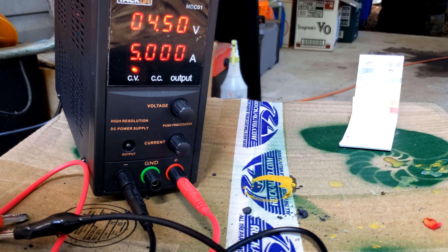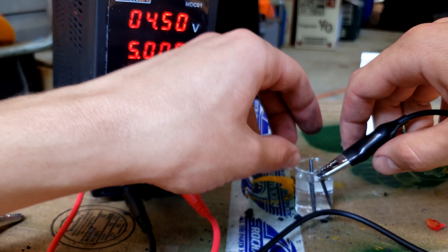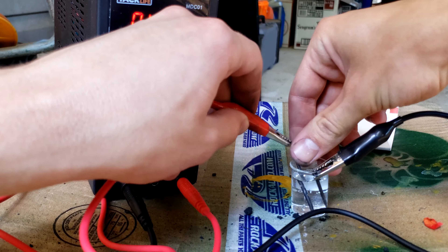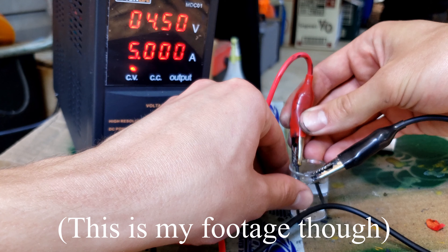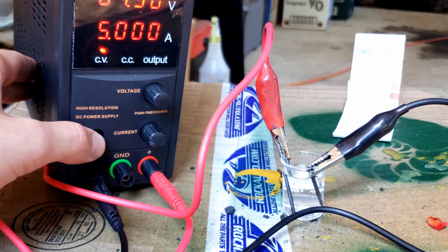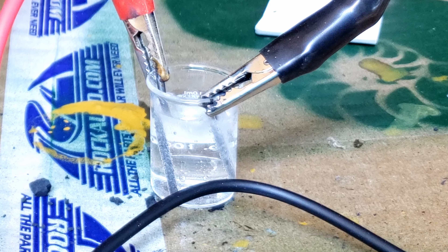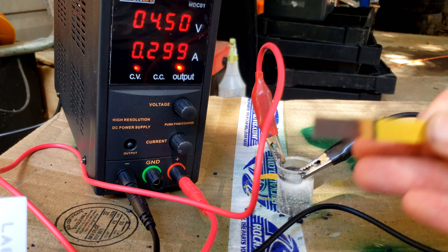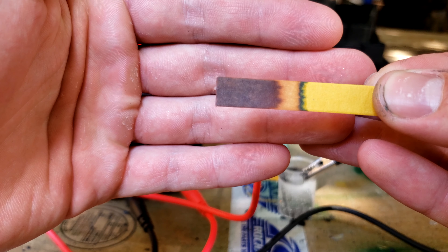Hey everyone, today I'm going to be making bleach using just a salt solution — just the table salt that you buy in the store, water and electricity can make bleach. There are a few videos of people doing this on the internet, but recently a video came out by Big Clive — I'll link it in the description. He does teardowns of electronics, and his most recent video was tearing down a sprayer bottle that turns a salt solution into bleach using electrolysis. Sometimes he reviews things that make ridiculous claims, so I was instantly drawn in. When I discovered it actually works, I thought it was even more interesting and fascinating, so I wanted to try it myself.